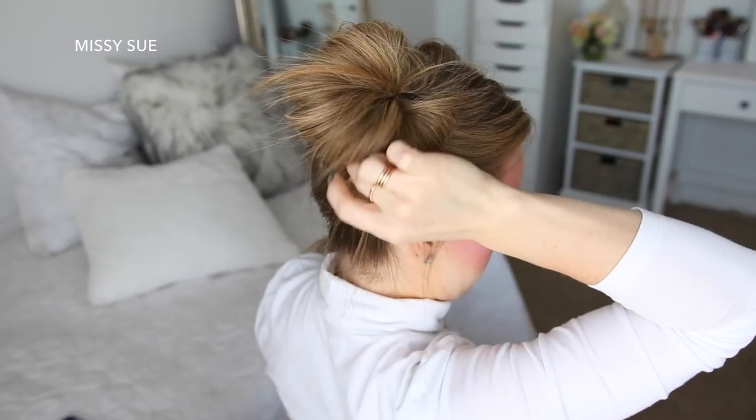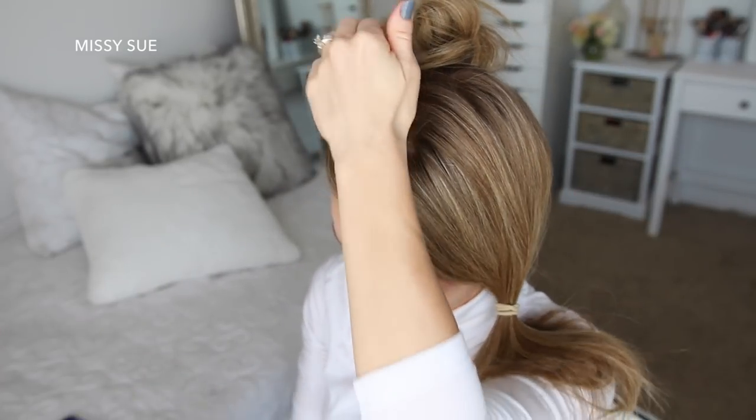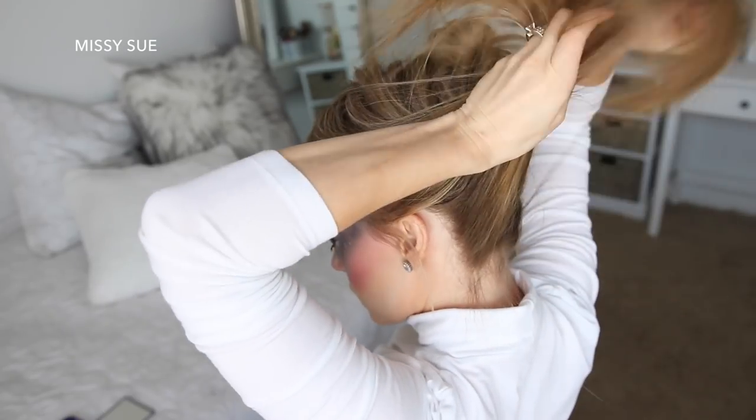Then I'm just going to grab some bobby pins and pin down the edges of the bun so it's flush with my head. Now I'm going to let down the left section of hair and repeat the same steps, creating a second bun at the crown of my head next to the first one.